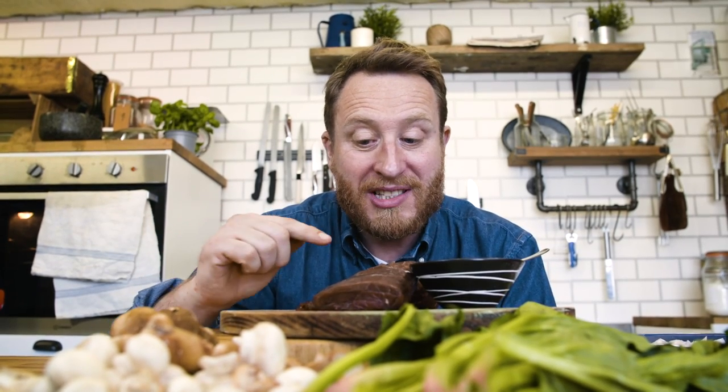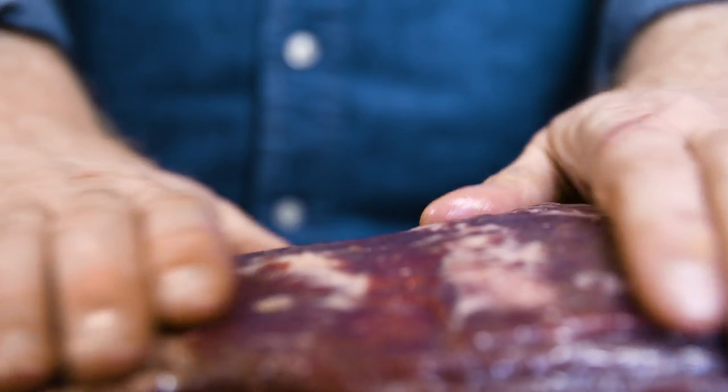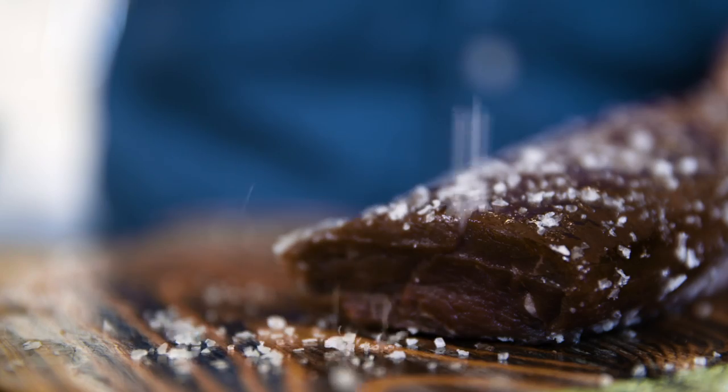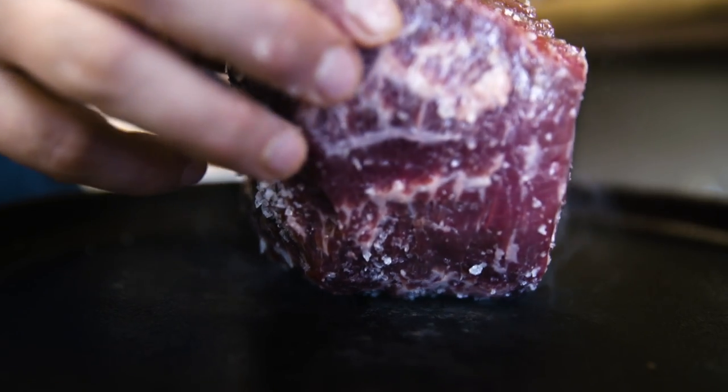So first up, we need to sear this beef fillet. What you're doing is you're searing it super quick, because we just want the colour on the outside and then that's it. Let's get it off.